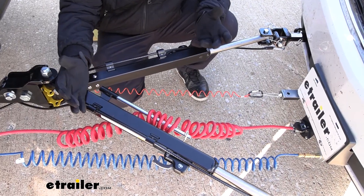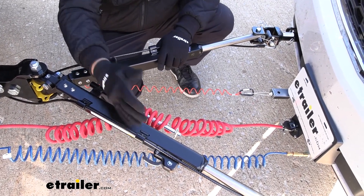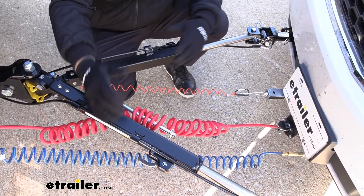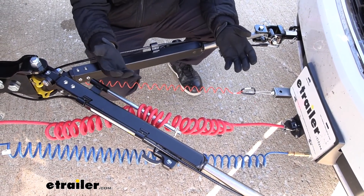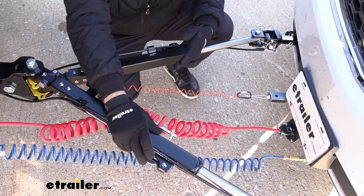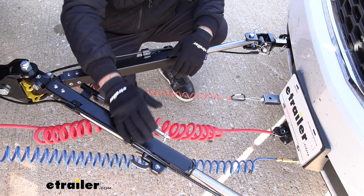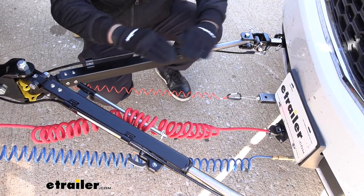It's got a lot of nice features. One thing you really want from a tow bar is the non-binding feature. When you have your tow bar locked out and you're ready to unhook the vehicle, you don't have to worry about being on flat ground. You can simply push this and that will draw the arms in, whereas some binding tow bars require quite a bit of force or perfectly level ground.